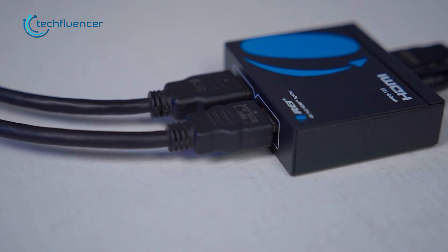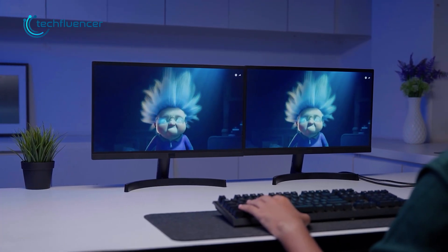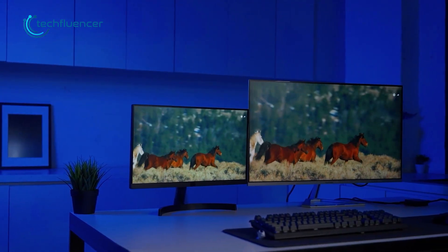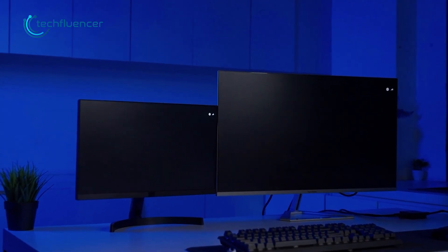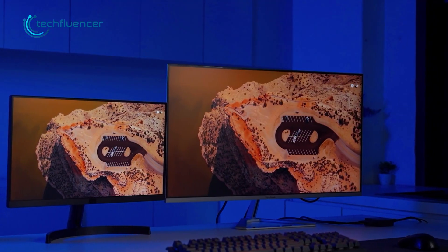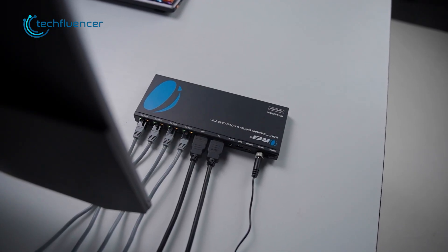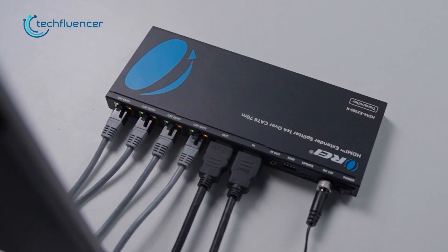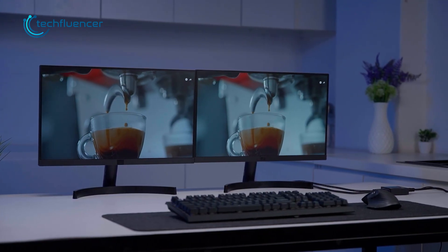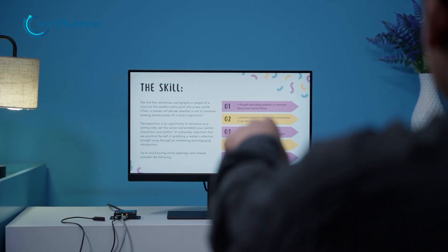The splitter sends the same HDMI signal to both screens through standard HDMI cables, which makes it perfect for setups where everything's in one place — like two monitors side by side or a TV and projector combo. But once you move beyond that room, HDMI cable length becomes a limitation. The signal starts to drop, and that's where the extender splitter takes over. It pushes that same signal over CAT6 or CAT7 cables, reaching up to about 230 feet. So while the splitter is about clean mirroring, the extender splitter is about distance and signal strength.